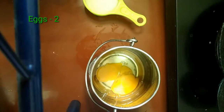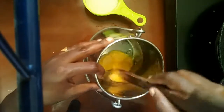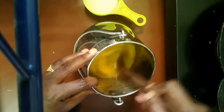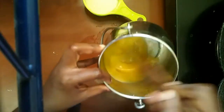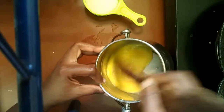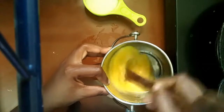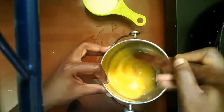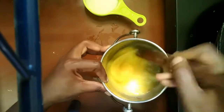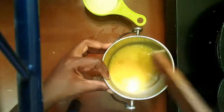We have two eggs. The egg is white and yellow. We will add a whisk. We will mix it with a stick with 2 eggs.